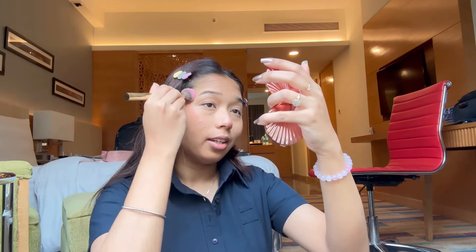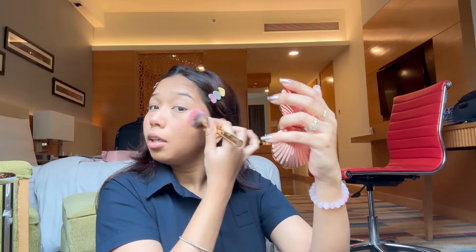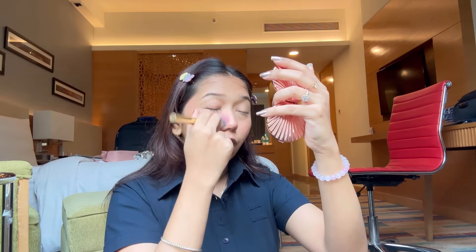Then we'll use a blush. Today I'm not using my usual favorite — I'm using the Blue Heaven blush stick. I'll apply it and blend it in. I don't go for heavy makeup like contour and stuff when I'm going for a flight — that's just too much to maintain for the entire day.